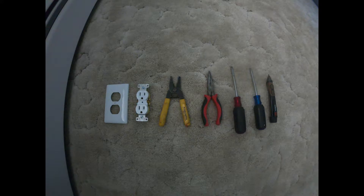Hello and welcome. Today we're going to learn to change an outlet. Tools needed are an electrical tester, Phillips screwdriver, straight screwdriver, pliers, wire strippers, the outlet, and outlet plate.